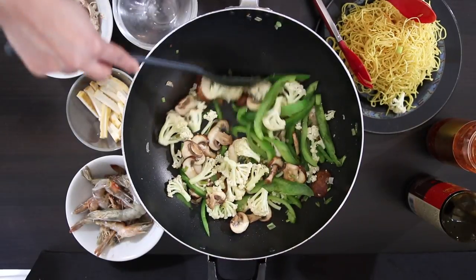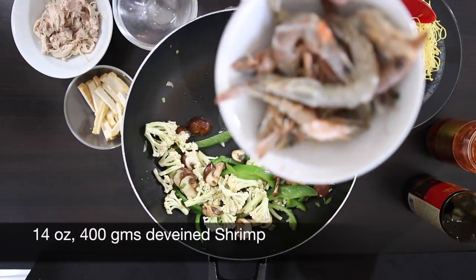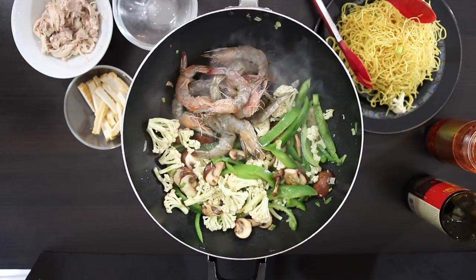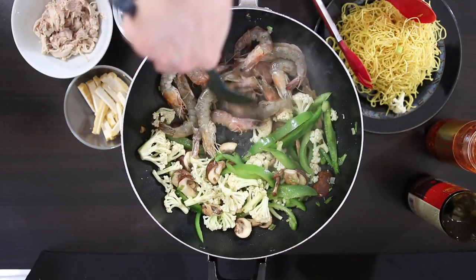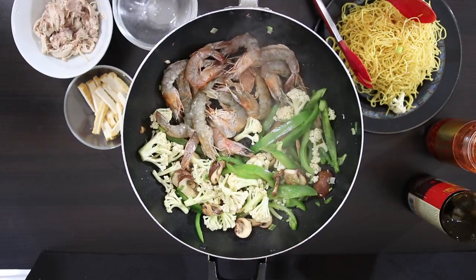I'm going to move the veg around a bit and make room for 400 grams of shrimp. These shrimp are shelled and deveined but I've left the heads on for more flavor — you can use regular headless shrimp if you prefer. If you want to learn how to properly devein and clean shrimp, I will leave that link at the end of this video and in the description. These shrimp just need a few minutes and I'm going to make sure they are cooked on both sides by flipping them over.